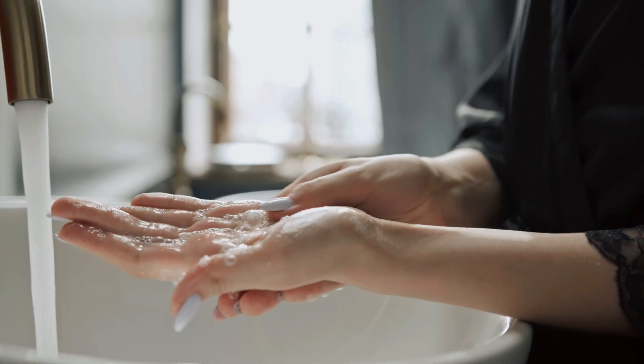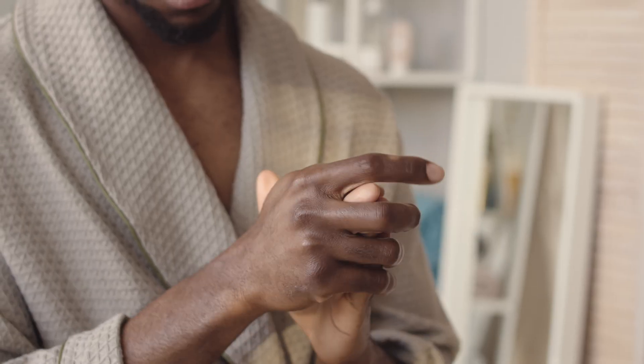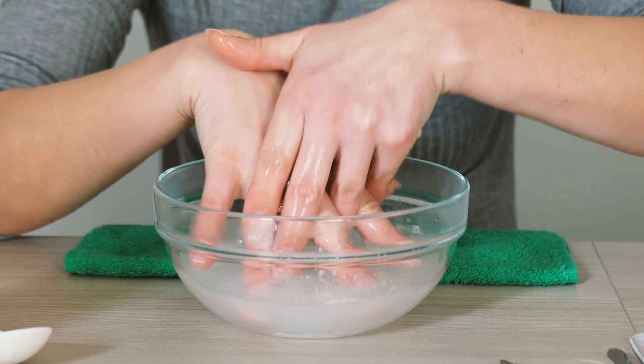Now let's get those hands ready. Wash your hands then warm them up by rubbing them together, doing some light exercise like a star jump, or soaking them in warm water for a few minutes. Alternatively, take your test after a hot bath or shower. This all helps your blood flow much more easily.